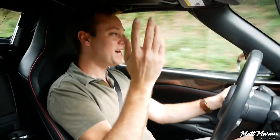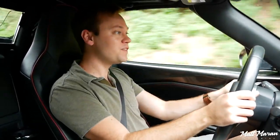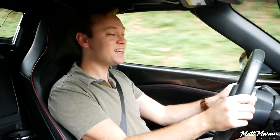I absolutely loved my time here in the Miata RF. Let me know your thoughts on the Miata in the comments below and whether you'd go for an RF or a soft top. Huge thanks to Mazda for providing me with the RF here to review. Thank you guys very much for watching — I'll see you on the next one. Take care!